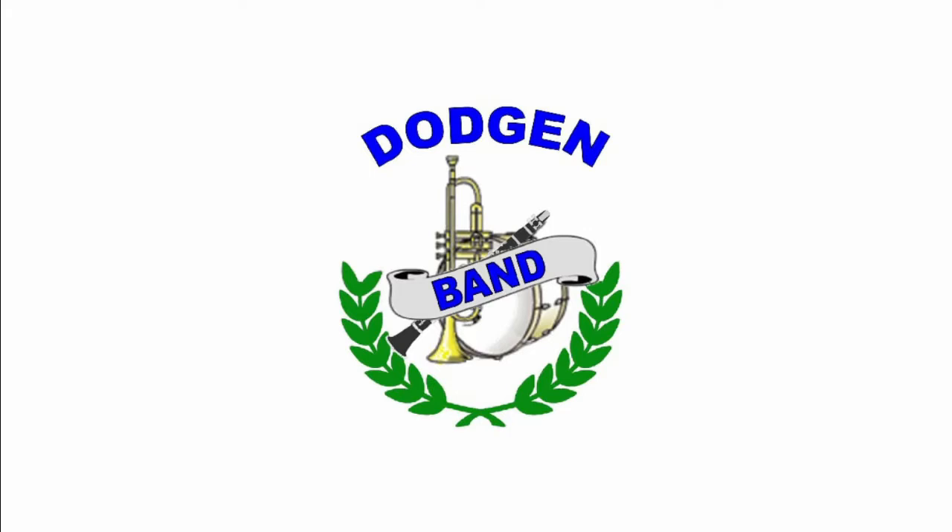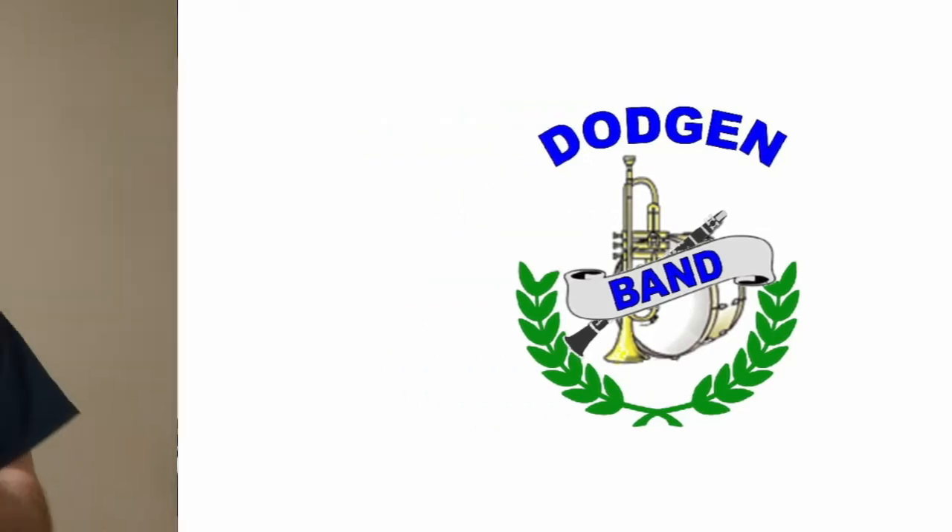It is time for you to be a part of the Dodgen Middle School Band Virtual Spring Concert. Step 1: Make sure you practice. You want your performance to be confident and accurate.